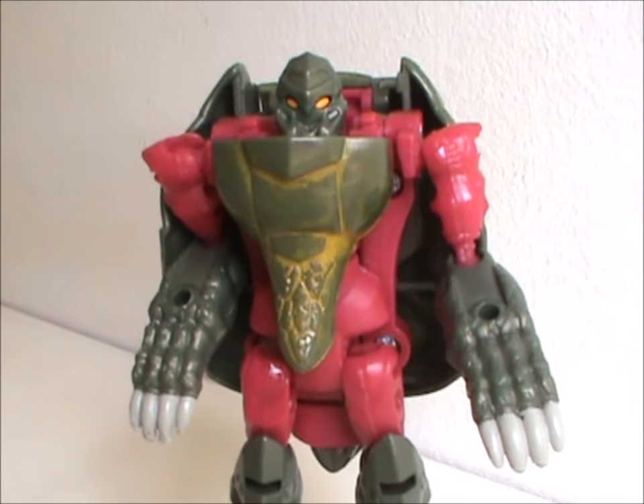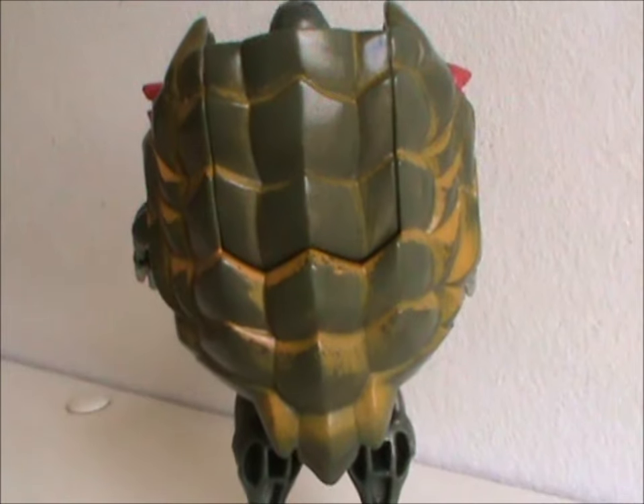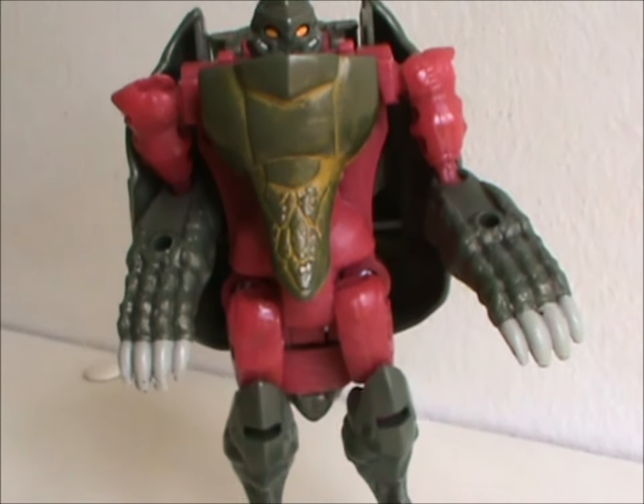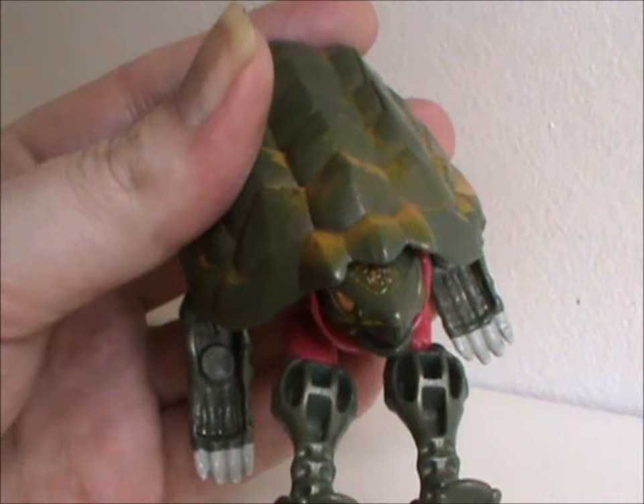Let's get back to this guy. I like the color scheme of green and red, and really dig the added yellow paint detailing on the shell and the chest. Though his chest is his tail, so does his head come out of his ass? His turtle head sure as hell does.